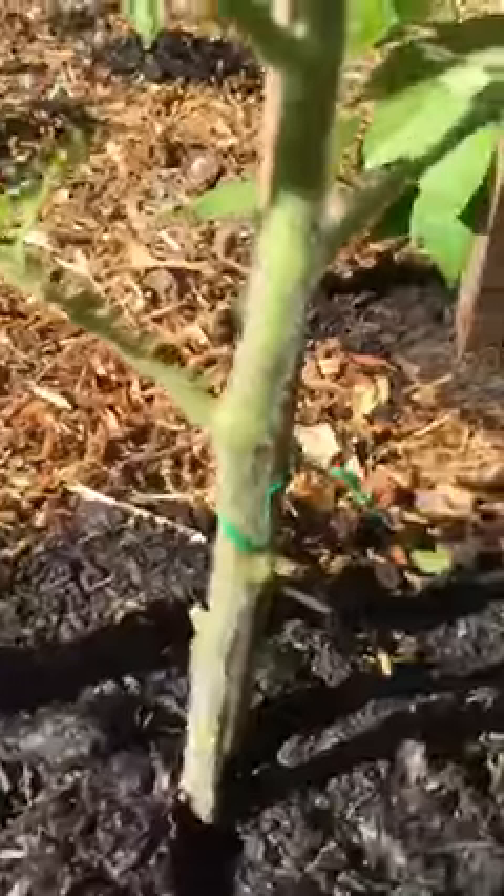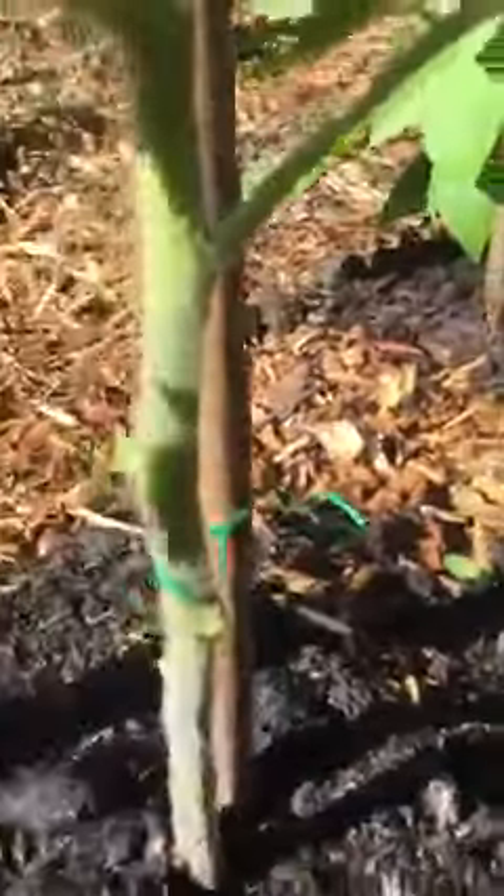I also make sure that I take care of the lower branches. Even this one right here is kind of low, so I just pinch it off. Again, it'll focus more on growing tall up the pole and up this trellis.